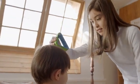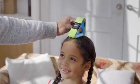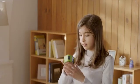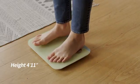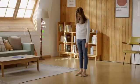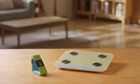Grow with your children. Grow with KIKO. Don't bother — KIKO is here to help you.